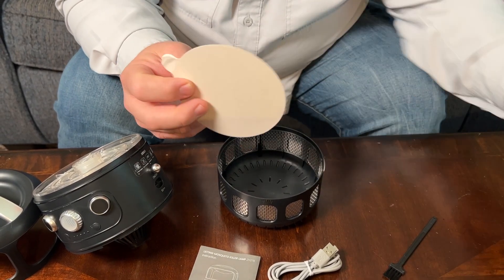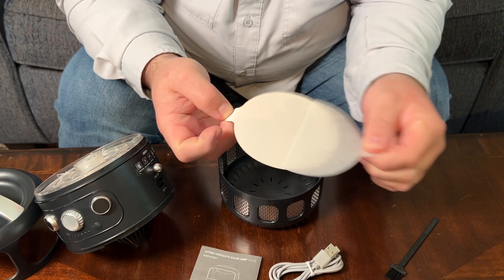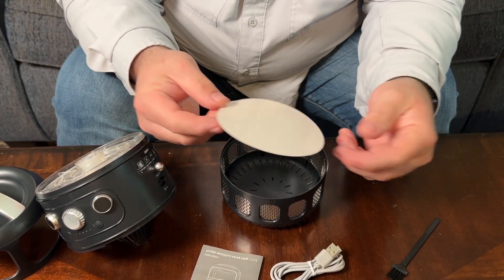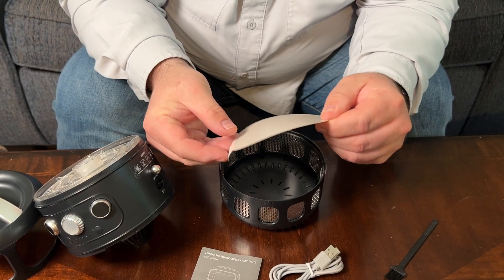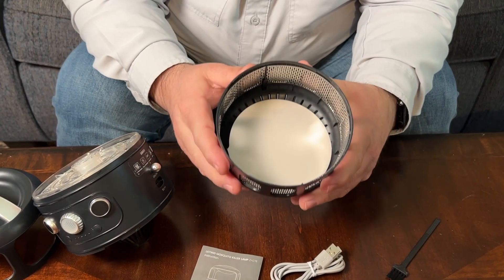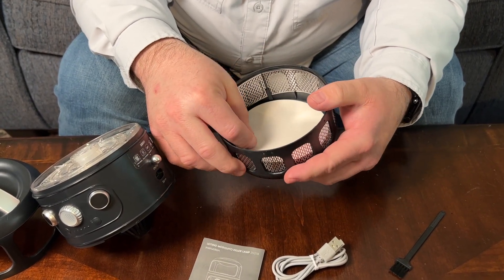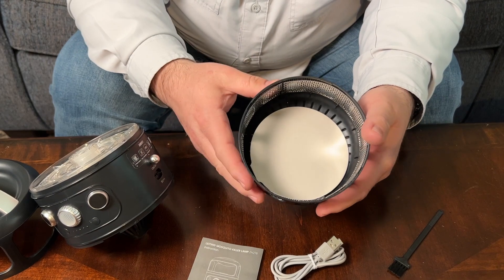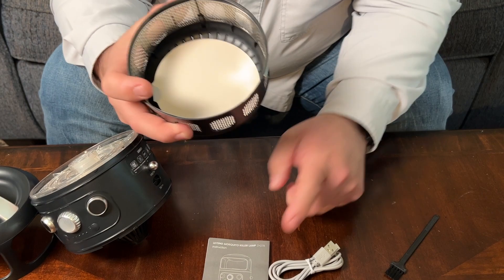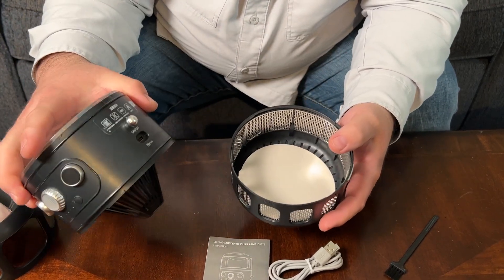There's nothing in the instructions that says what these are for. It does have a protective coating on the top, and once you peel that off it's sticky. I'm just going to go out on a limb and say that I think it should go into the bottom of this to collect any bugs — that way they'll stick to it. Don't quote me on that because I don't know, and the instructions don't say. I really think these instructions could be a lot clearer.